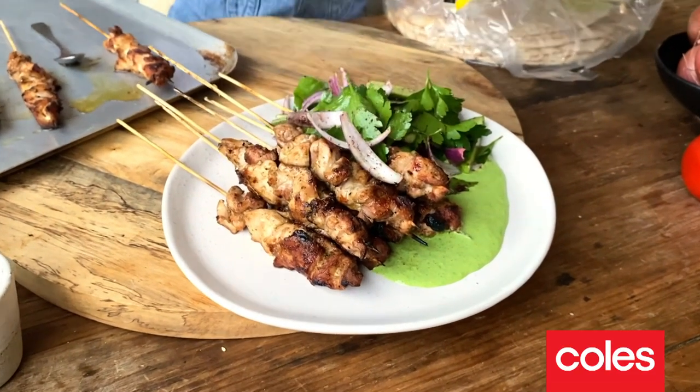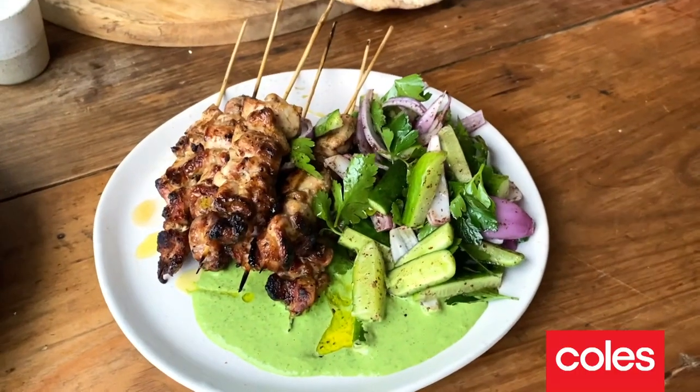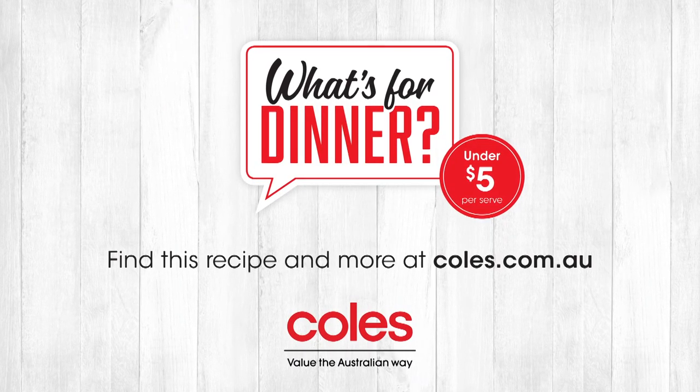I love to serve this with some fresh, soft Lebanese bread on the side. That is a winning combination. A traditional Turkish dish that has become a real favourite in our house — that is my chicken shish kebabs. This great value meal will feed your family for under $5 per serve. For this recipe and loads more inspiring recipes, head on over to coles.com.au.